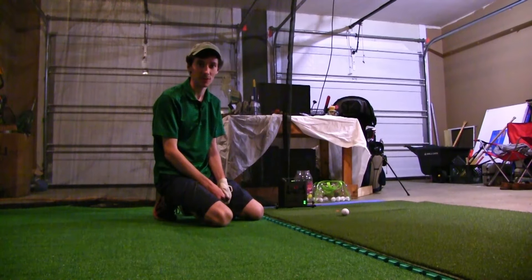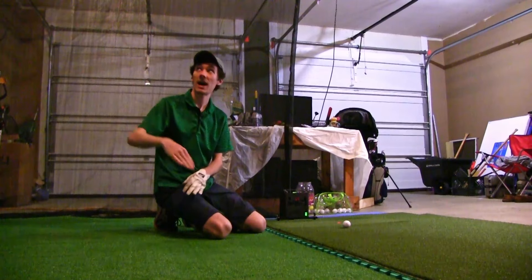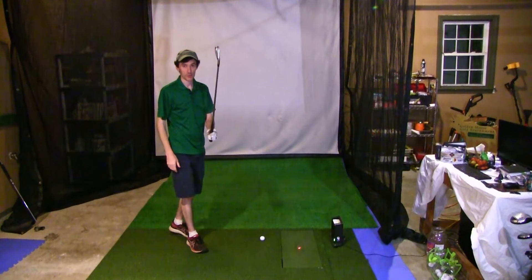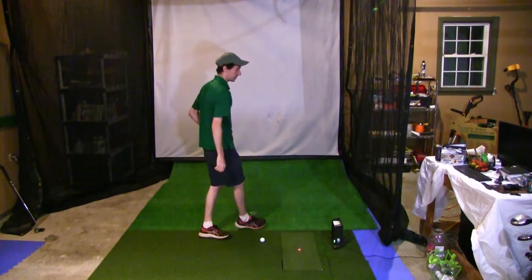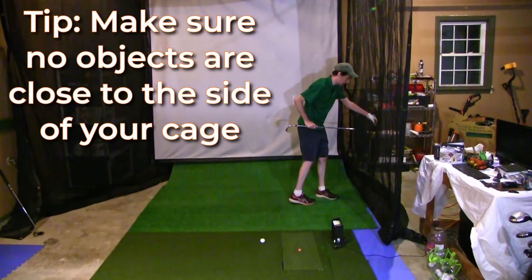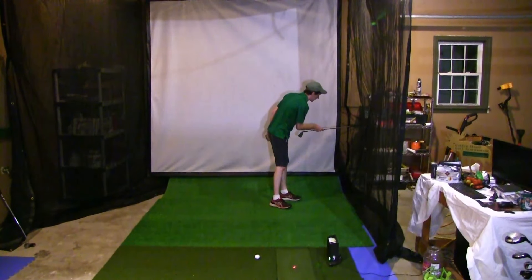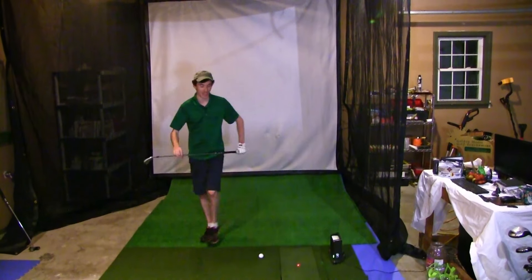To demonstrate some of the safety features of the simulator, I'm going to take a couple of shots into the sides and top and bottom, just to show you guys how it performs for some of the worst shots you can hit. I'm going to start with a 4-iron and test a ball into this side netting. One of the important things is making sure there's nothing really close to the side netting — we've got plenty of room here and it's tense enough that it's not going to go all the way out to hit anything. Here goes nothing.